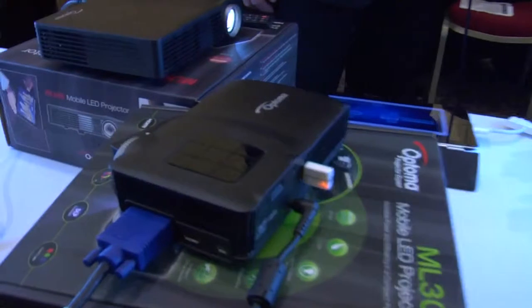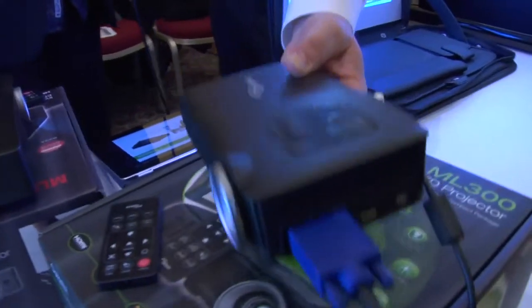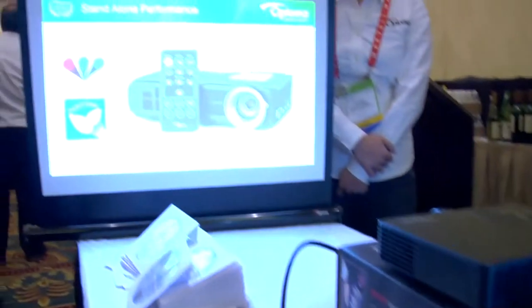So why don't you tell us a little bit about the different products you're showing off here at CES? Sure, David. We're announcing two brand new models that have never been seen anywhere. The first one is what we're calling our ML300. It's a 300-lumen projector, right about a pound in weight. I'm shooting it on this image on the screen over here to the right.